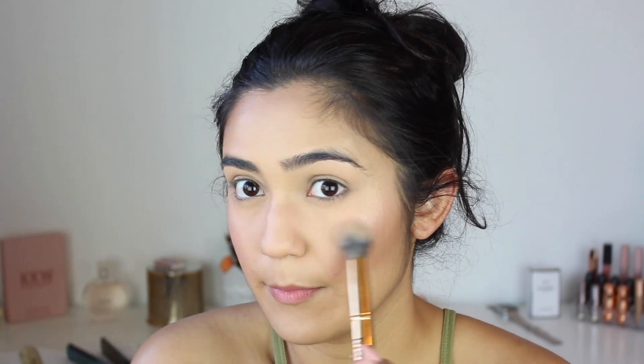Quickly going in with the Butter Bronzer from Physicians Formula. For the eyes, I'm going to go into the LORAC Pro palette — I haven't used this in so long but I really love it.